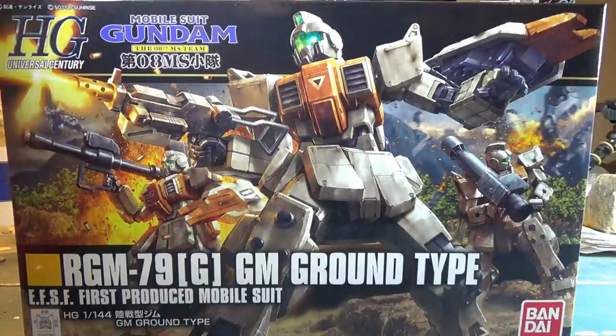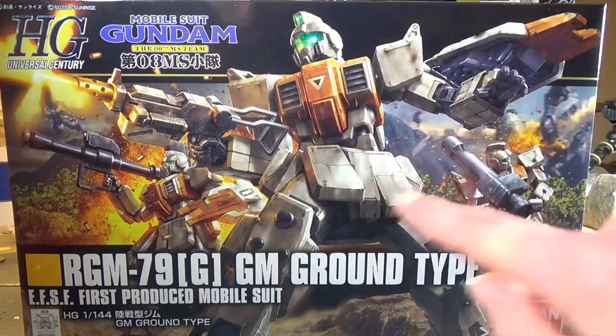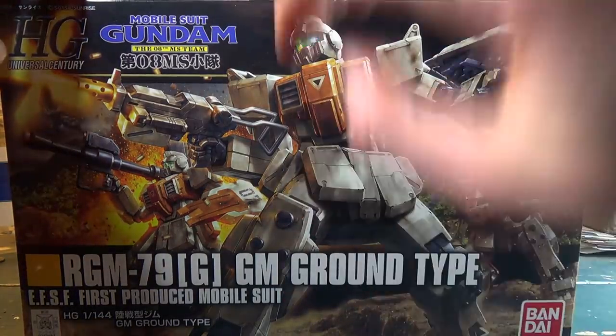Needless to say, I was very excited when a few months later they showed this guy off at Gunpla Expo, so naturally I was going to get my hands on one as soon as I could. I think I've talked in the past about how awesome the box art on this kit is, but just in case I haven't — it looks really good. I love Gunpla box art, and this is box art done perfectly. You've got a nice big GM right here in the center showing you exactly what you're getting in the box.